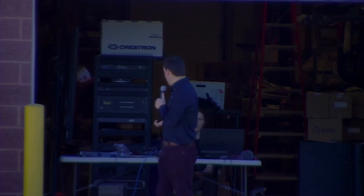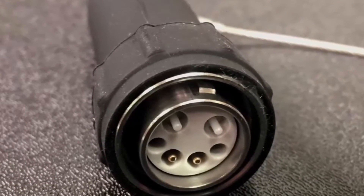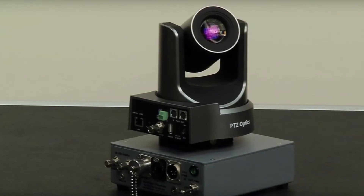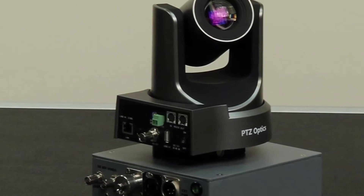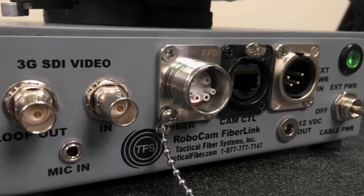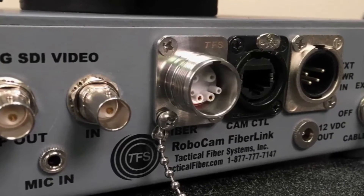Now that I'm over here on the other side, you can see that this unit includes a base unit and a camera interface. We have the choice of IP control or serial control. This is the fiber here that we're zooming into. It has a three-year warranty, and it's actually made in America. It's a very durable, aluminum, water-resistant case.